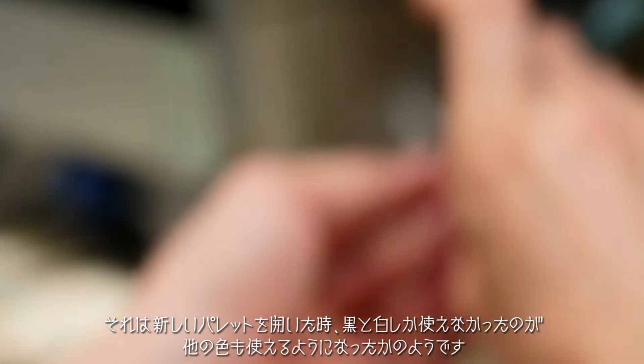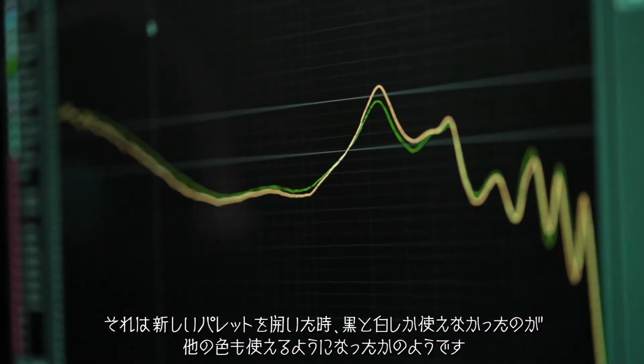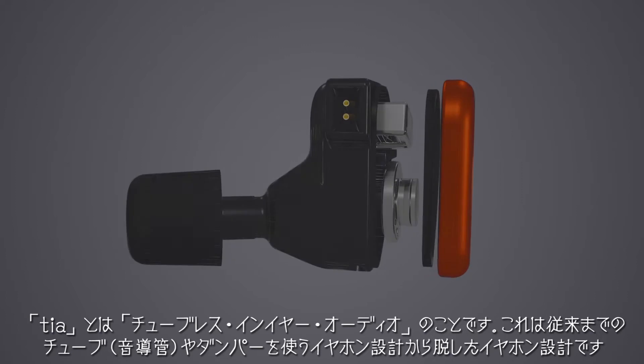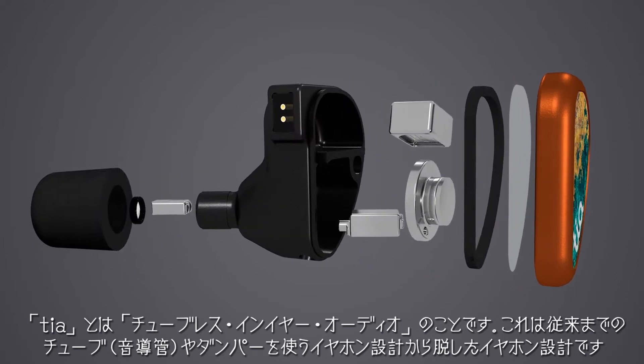It opened up a whole new palette — kind of going from using black and white to having colors available. TIA stands for tubeless in-ear audio. It's an earphone design that moves away from using traditional tubes and dampers.